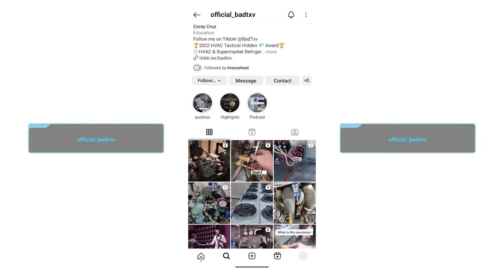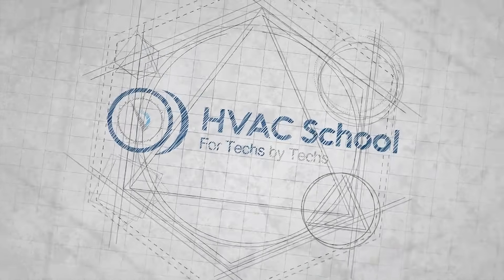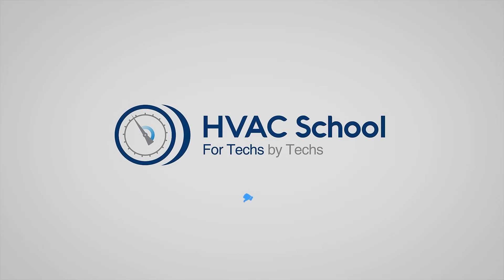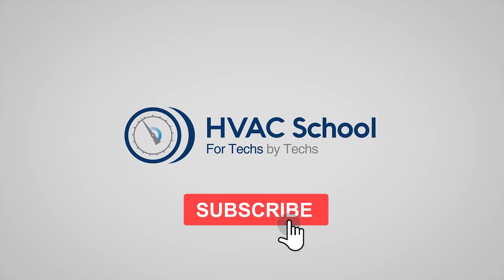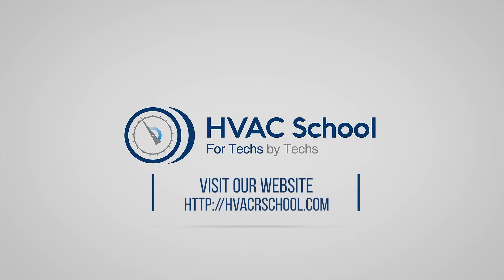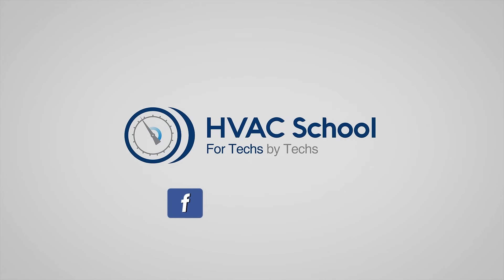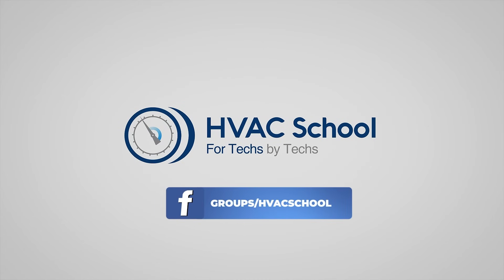Make sure to subscribe to official BadTXV on Instagram and BadTXV on TikTok to see more of the great videos that Corey does out in the field. Thanks for watching our video. If you enjoyed it and got something out of it, please hit the thumbs up button to like the video, subscribe to the channel, and click the notifications bell to be notified when new videos come out. HVAC School is far more than a YouTube channel — you can find out more by going to HVACRSchool.com, which is our website and hub for all of our content, including tech tips, videos, podcasts, and so much more. You can also subscribe to the podcast on any podcast app, and join our Facebook group if you want to weigh in on the conversation yourself. Thanks again for watching.